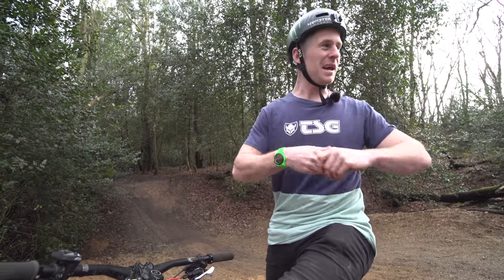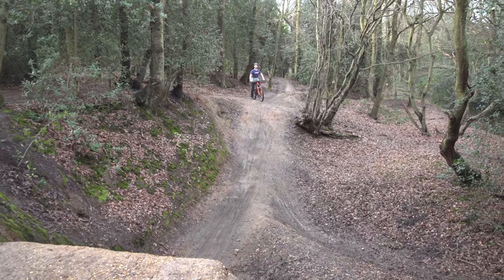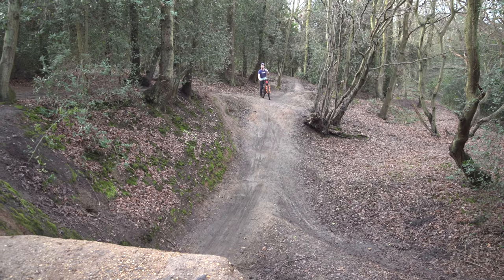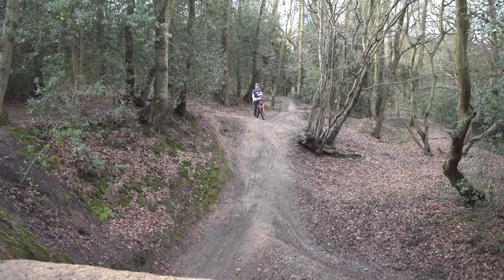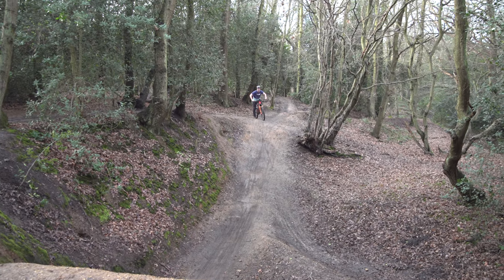For the first tip it is really all about the speed. Jumps are going to be scary at first, but if you don't approach them at enough speed you're not going to clear the size of the gap it's meant to clear, and then it's going to suck — especially if there's a gap in the middle because then you'll land in it.